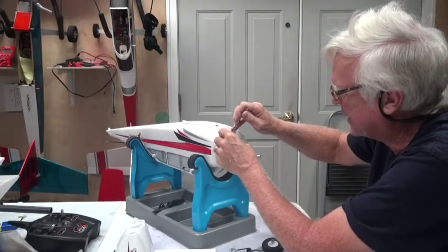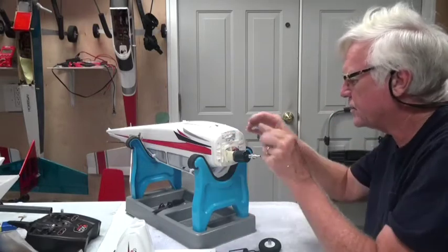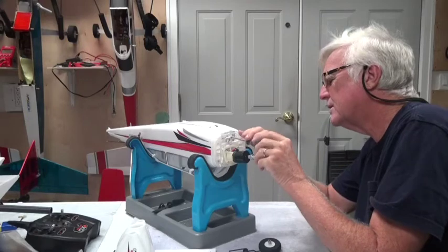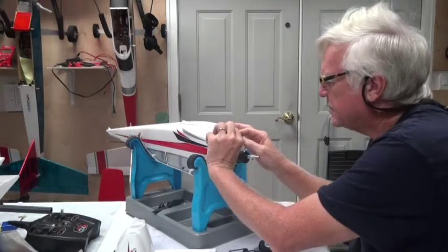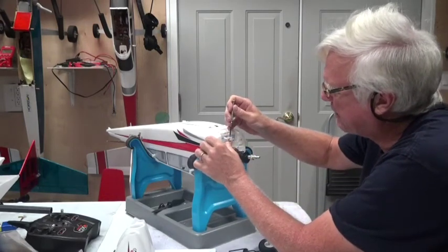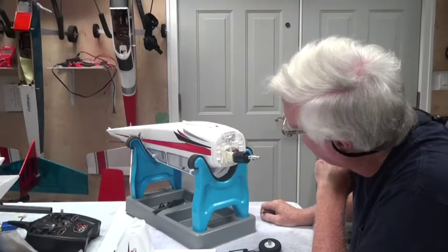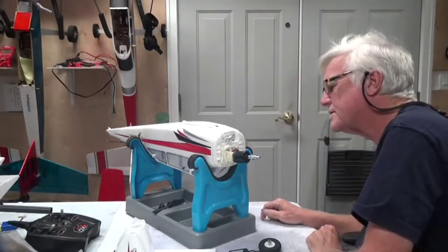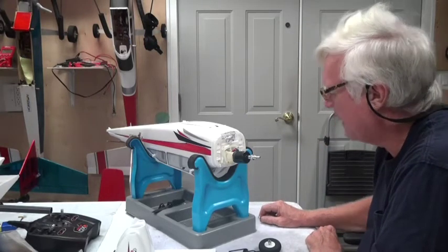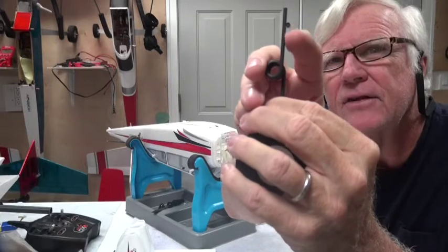It's on a Z-bend so it's not going to come off. Now I'm going to use a slightly larger screwdriver here to loosen this. This arm is called the nosewheel steering arm. It has a brass piece inside, and that screw is going into brass — which is better than plastic, by the way.